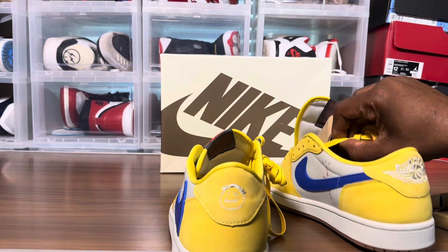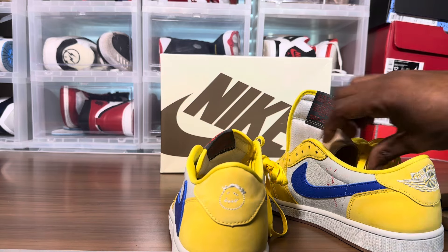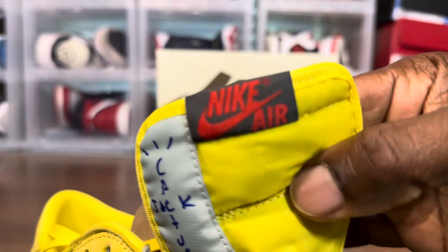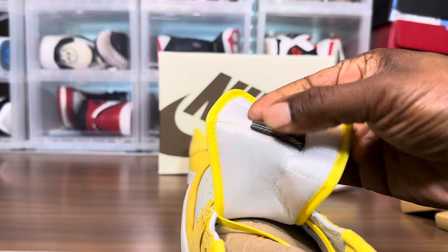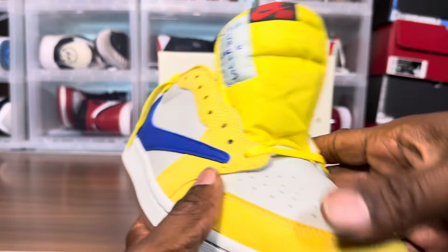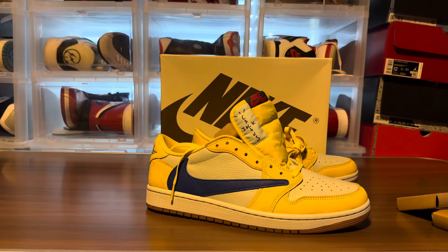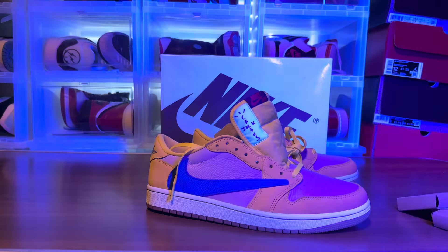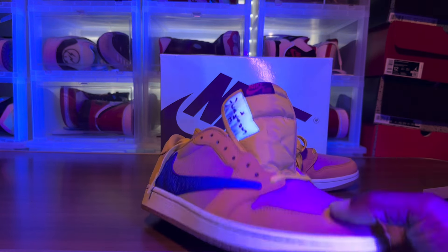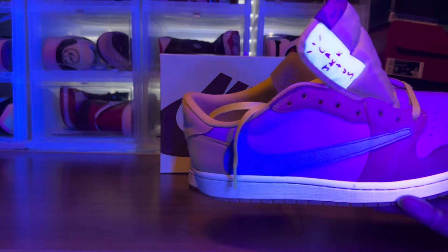I have to get ready for work, so I'm going to go ahead and blacklight these and see what's going on. Turning these lights up — let's take a look at the Cactus Jack logo and the air tab, see if there's any numbers under there. Not seeing any. Let's take a look at the bottom and do one last 360. Under the blacklight: the midsole is glowing, the Cactus Jack is glowing, got a couple of marks there, and the swoosh is reflecting under the blacklight — that's a different one.